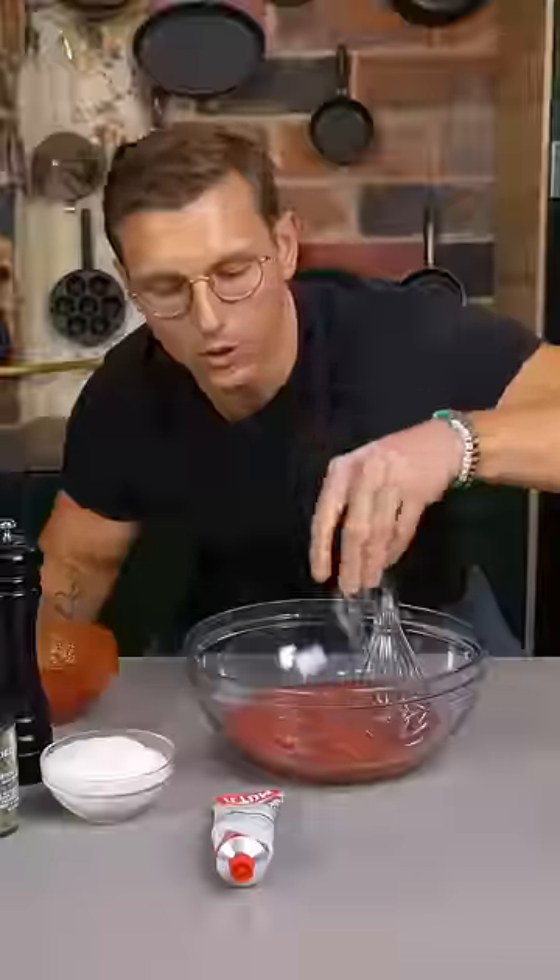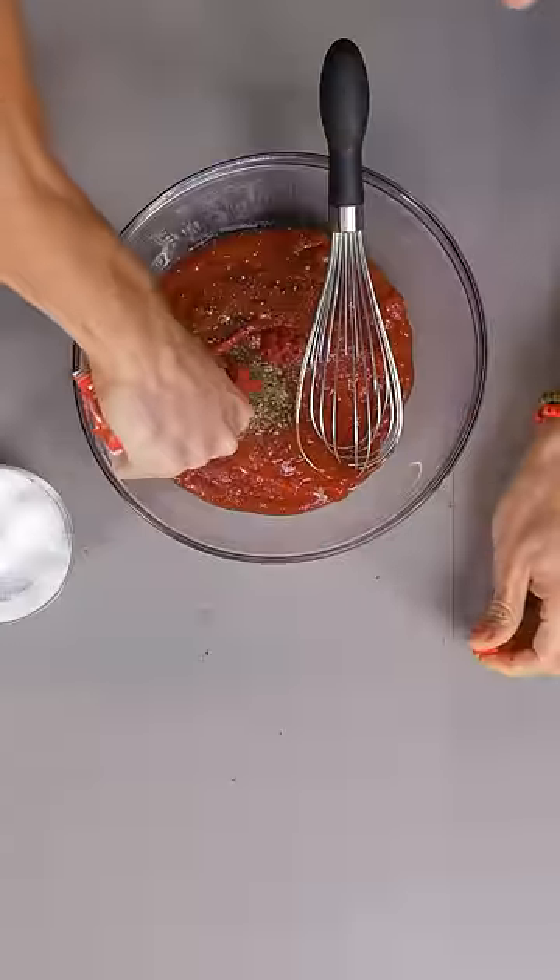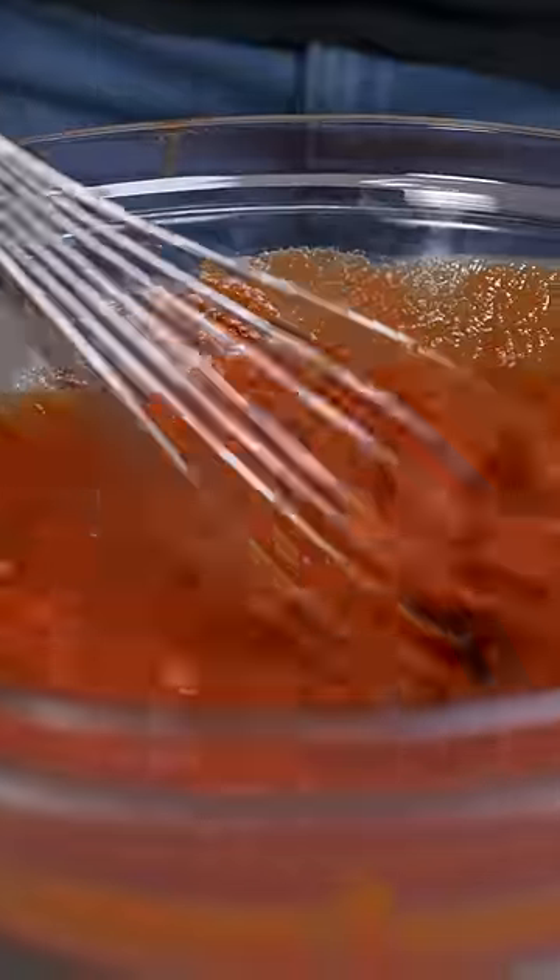Add crushed tomatoes to a bowl, hefty pinch of salt, fresh cracked pepper, just a skosh of oregano. Secret number four: tomato paste. This is effectively going to reduce the water content of your sauce.